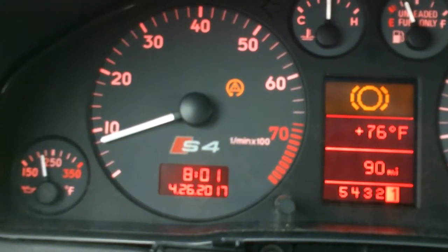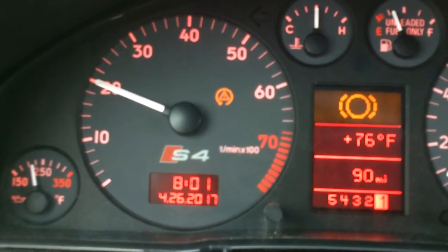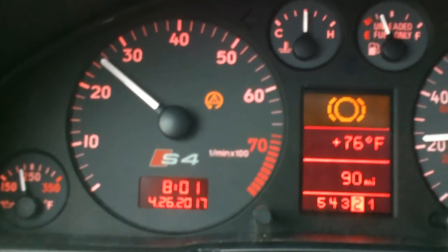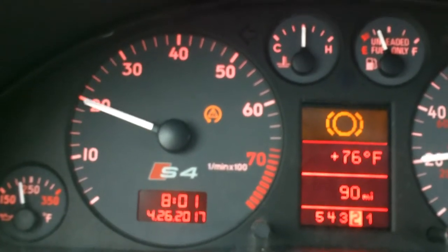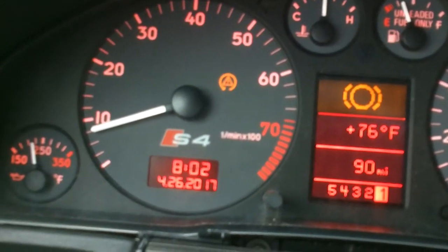I was logging under the auto trans module. Let's see if we can get up to speed. I'm in first going to second — watch the RPMs as I climb here. See, it's fluctuating, now it's locked, and then the car wants to go as soon as it locks up.